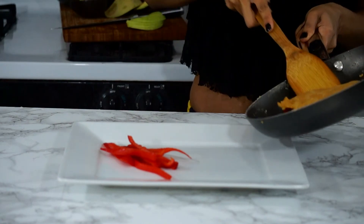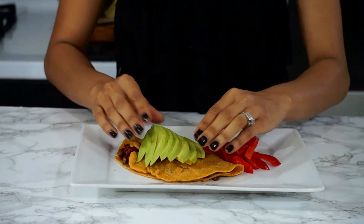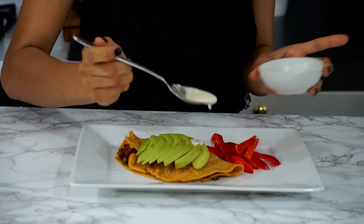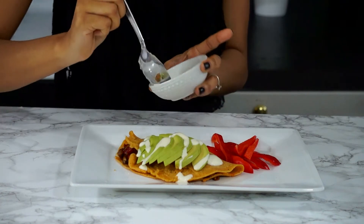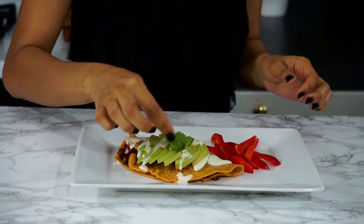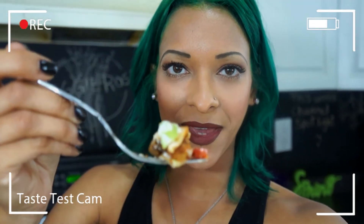I'm going to slide this baby onto our plate and add a quarter of an avocado that I just sliced — just lay that on there. Then I'm going to use some homemade ranch sauce and drizzle that right over the top. This adds a little freshness and yumminess to the dish. Last, you can add a little cilantro on top, and there you have it!